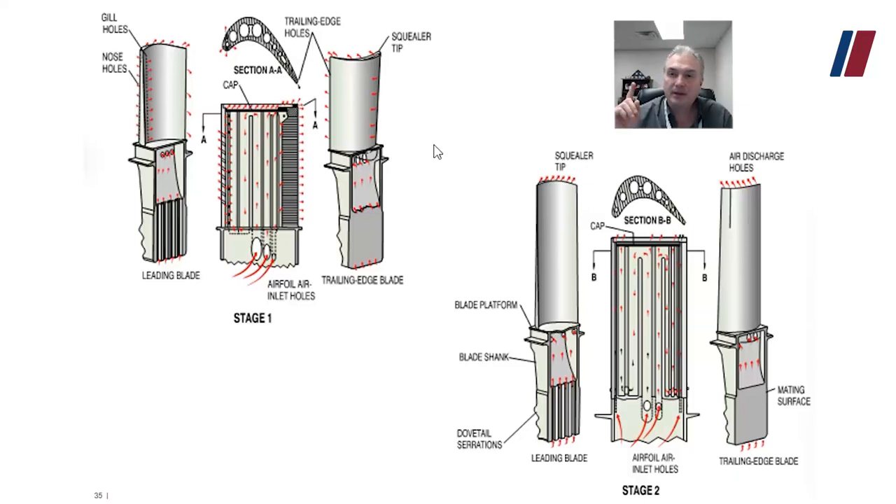The squiller tip — air that goes out through the top — not only cools the tip but also creates a little bit of efficiency. The hot gases going through these blades have to go through the blades and not over and around them. If you have a large gap, you have a loss of efficiency, and that air escaping up there helps with that. For the second stage blade, the same thing happens, but it only goes up through the air discharge holes at the squiller tips. The reason is that the first stage is closer to the combustor, so it needs more protection. The second stage is further away, it's cooler, and doesn't need as much cooling air or the air film that the first stage does.